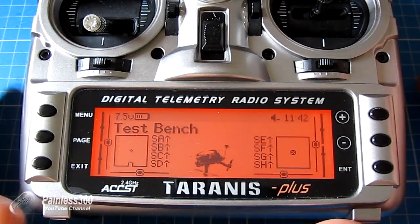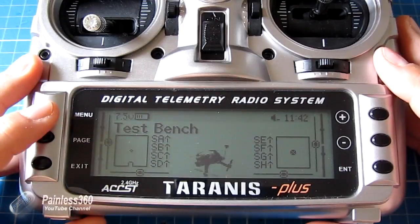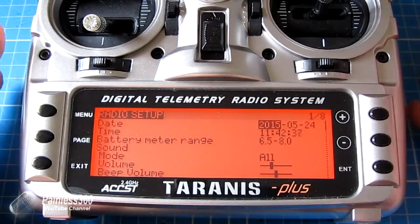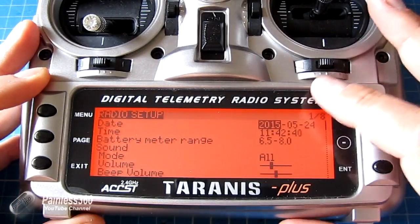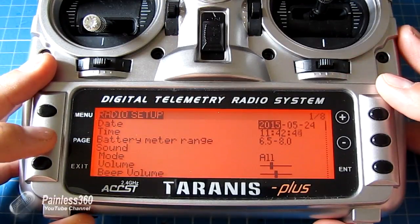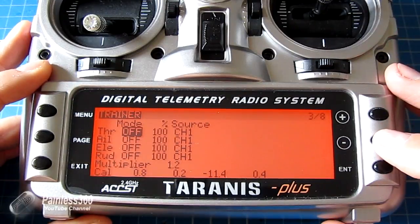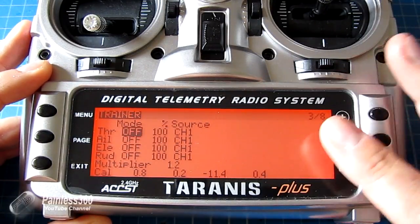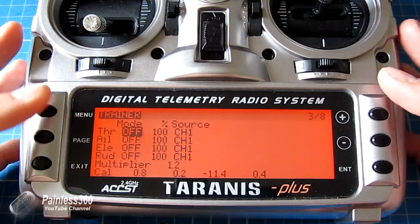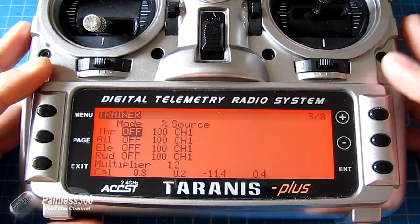On the Taranis, the first thing we need to do is set up the trainer function itself. Press and hold the menu button to go into radio setup — a menu we haven't looked at much in this series. Click page until you get down to the trainer section. The trainer menu asks us where we want the settings for throttle, aileron, elevator, and rudder, and there's also a multiplier and a calibration option at the bottom.